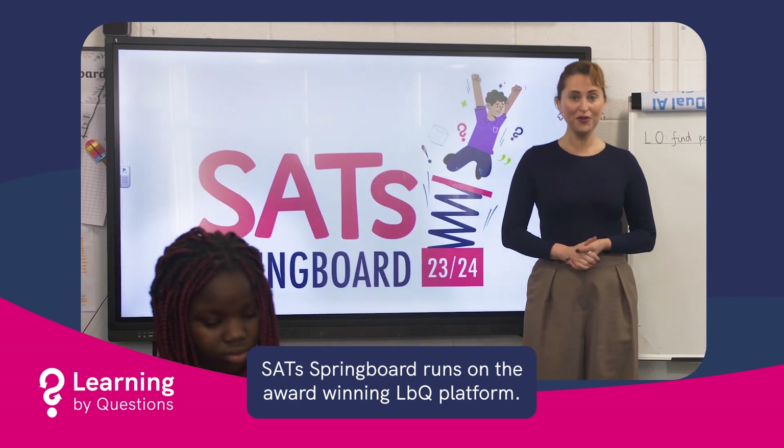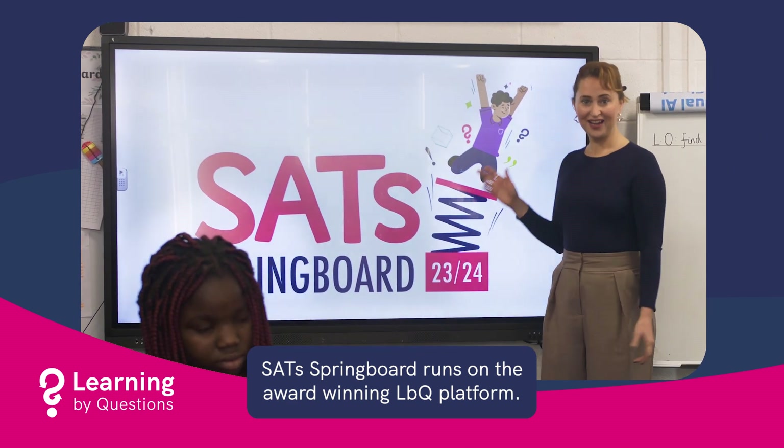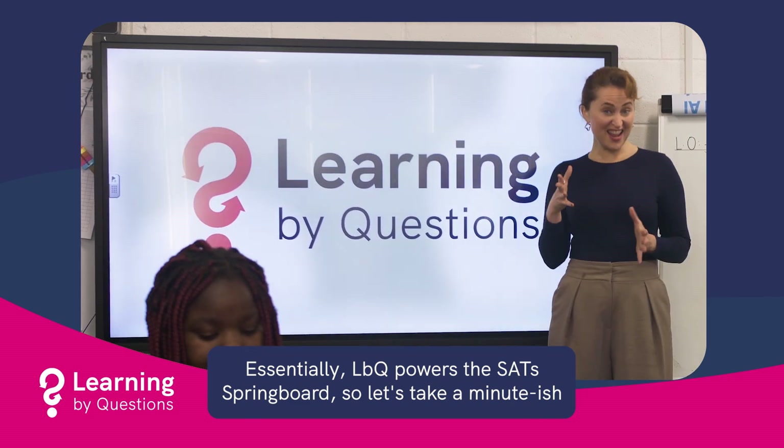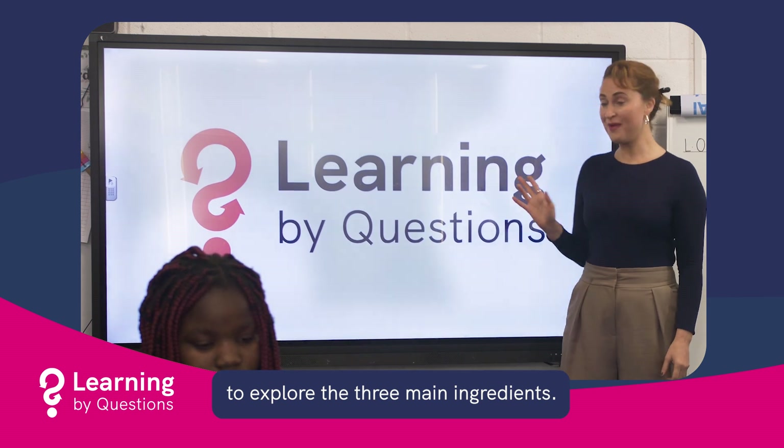SAT Springboard runs on the award-winning LBQ platform. Essentially, LBQ powers the SAT Springboard, so let's take a minute or so to explore the three main ingredients.